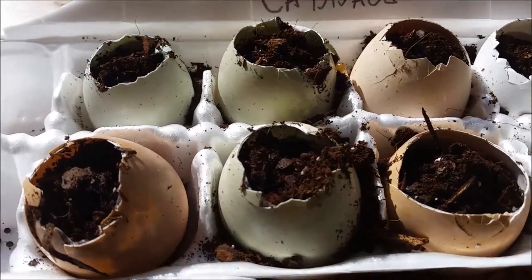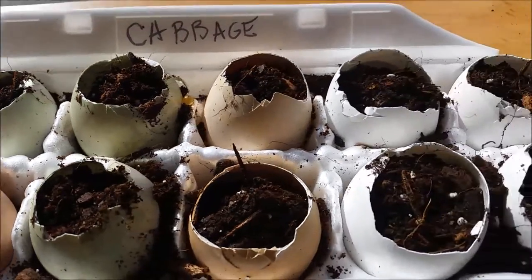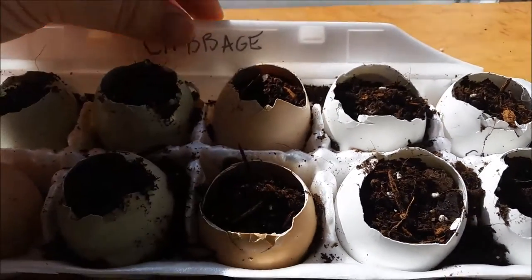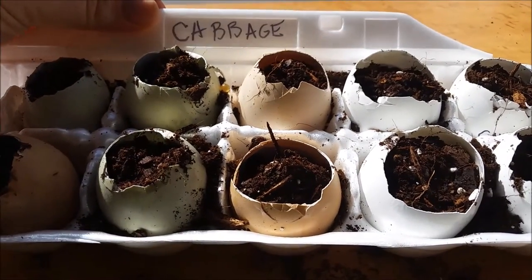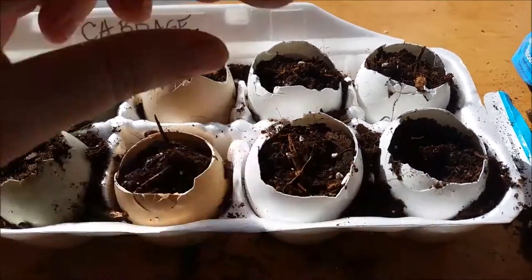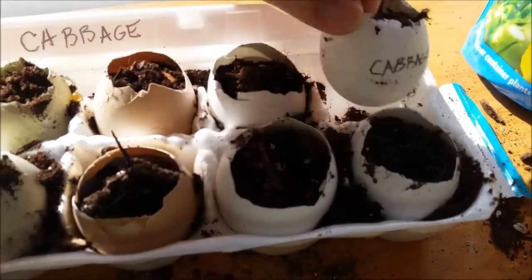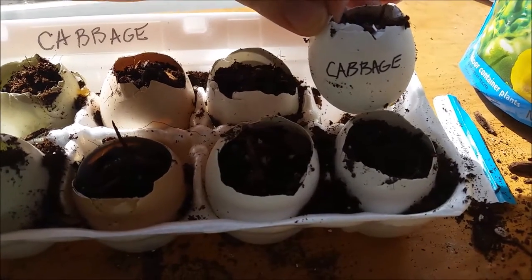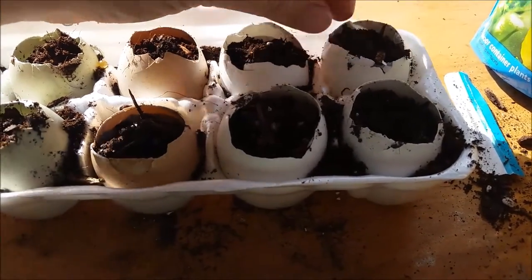I already topped off all the eggs with the soil and then marked my container — my egg crate — with the name of what I planted. The cool thing about the eggs is you can also label on the egg itself. Just take a Sharpie marker and write on the egg.